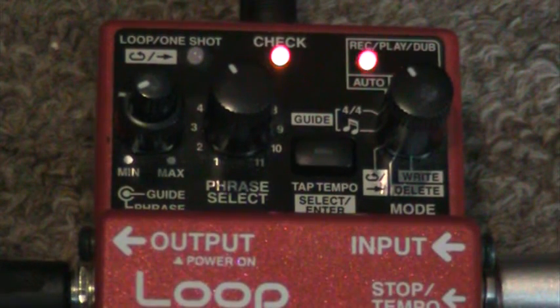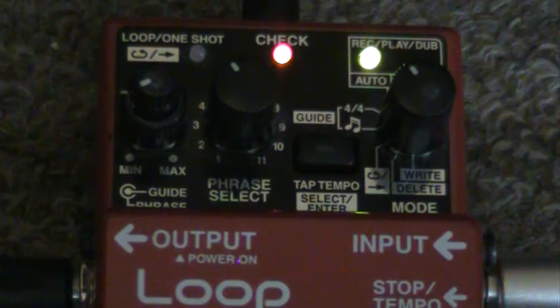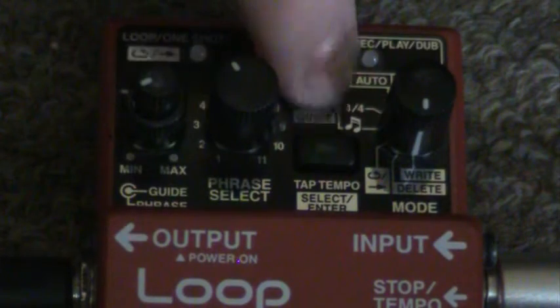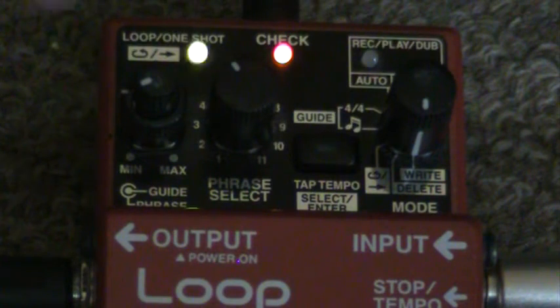Just in auto mode, so I hit the pedal, and now it's waiting for me to start. Whatever I start, that'll call it number one. So there we go, it's looping for me already. Now I'll just go down to the right section here with my mode knob, hit the enter button, hit it again.